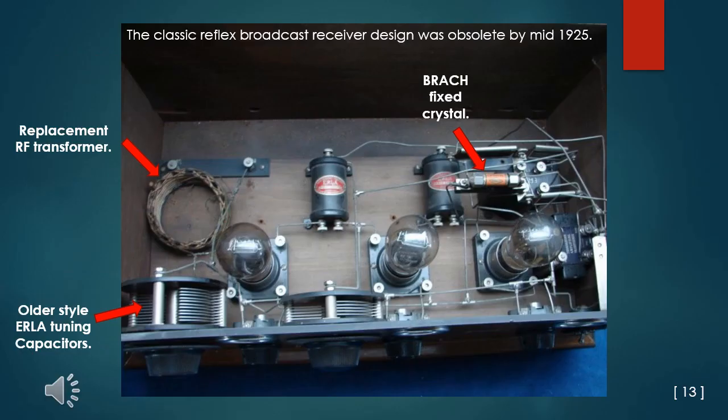Here is another Erla Superflex with the apparently older version of tuning capacitors that have Bakelite endplates. Note that the selector former on this set also failed, and someone connected a similar basket weave RF transformer in its place. This set does not have an Erla brand fixed detector installed; there were a number of other makers such as Brock claiming better sensitivity.